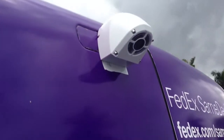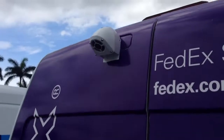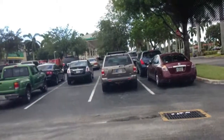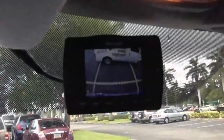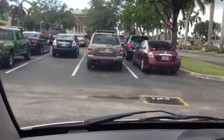This is the backup camera we did for these FedEx vehicles. The mount is right there, pointing straight down, and it's waterproof. Let me show you guys the front. We're going to go ahead and start the vehicle — this is for the FedEx company.